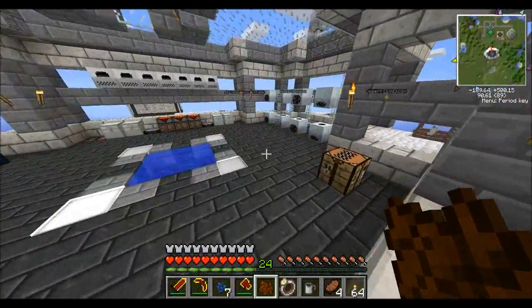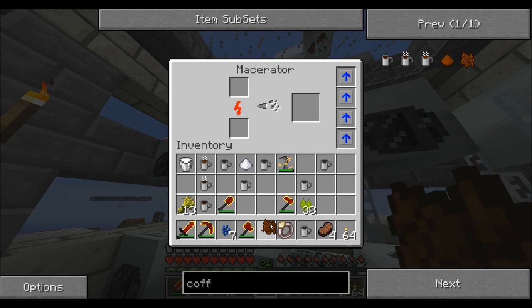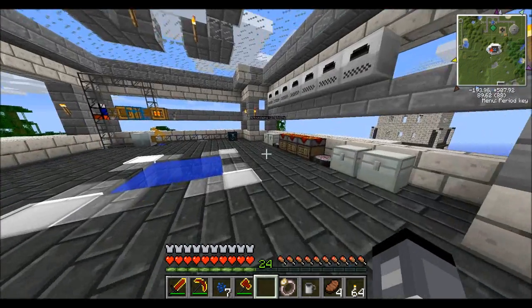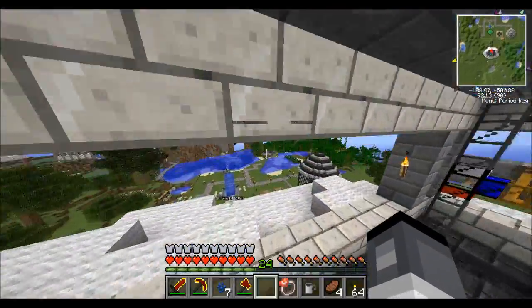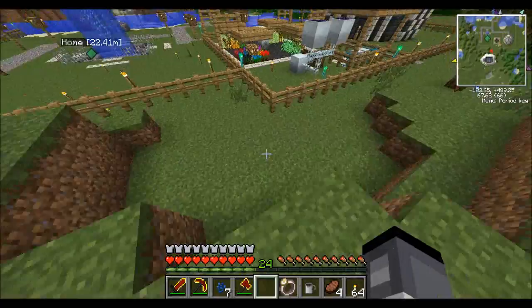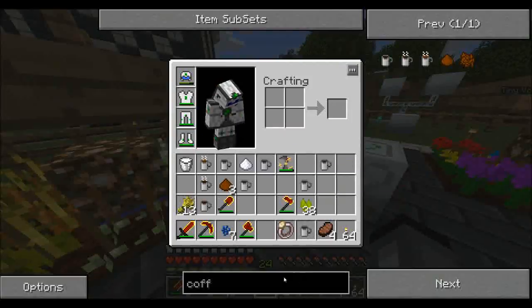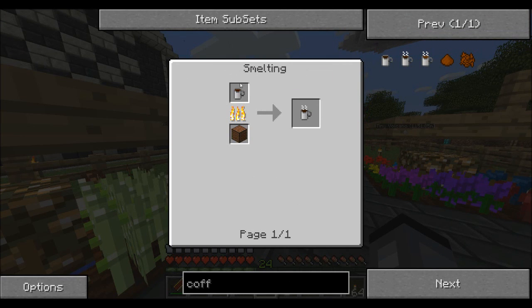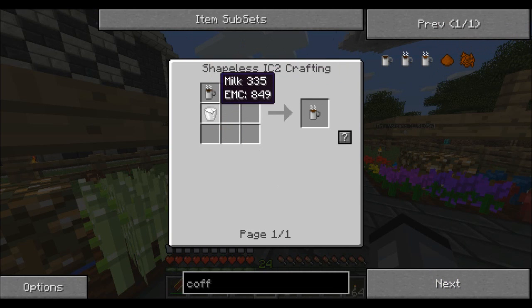Normally you get more from macerating than you do from just putting it into the crafting grid. Yes, you do — you get three coffee powder instead of just one. I did not know that, so now I know. Then you put the coffee powder with a stone mug and a water cell and you get cold coffee. To make dark coffee, you cook cold coffee — just put it in a normal furnace and it will make dark coffee. And to make normal coffee, you take a dark coffee and mix it with sugar and milk.